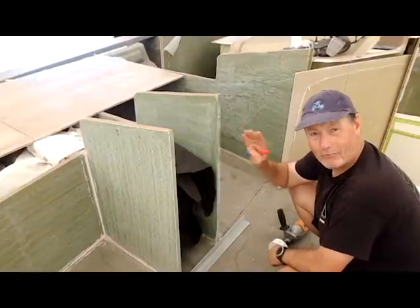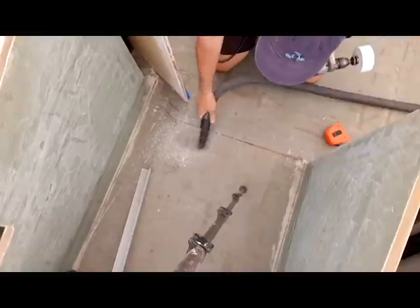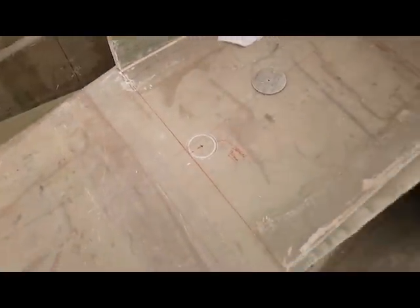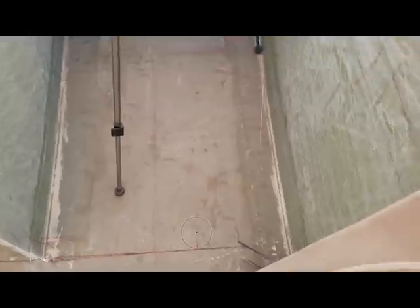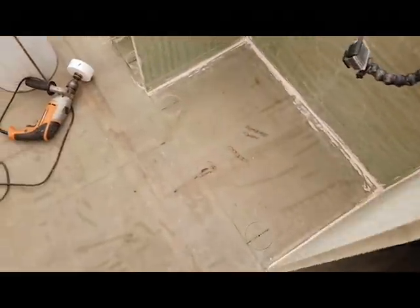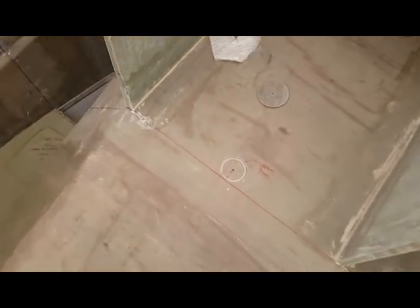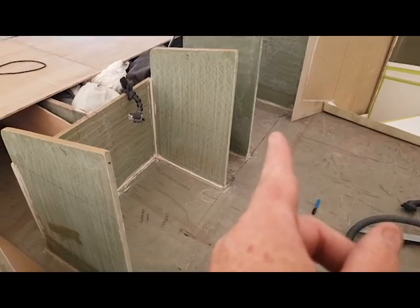I've now got all the holes hole-sawed out and they're perfectly spaced so that underneath the boat looks accurate. The only one that looks unusual is the starboard one because it's not centred in its hatch — but there's a good reason for that. Because of the extra gap between the head and the first wing frame, I've had to position it further over, which actually mirrors exactly the same distance from the chamfer panel as the other side.